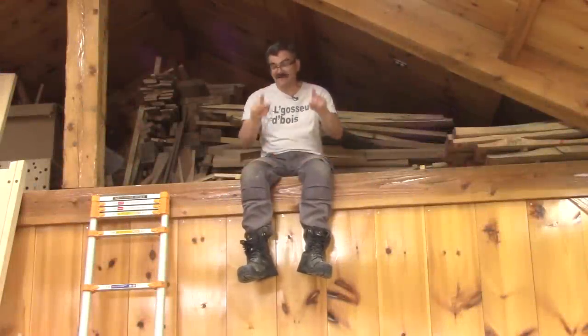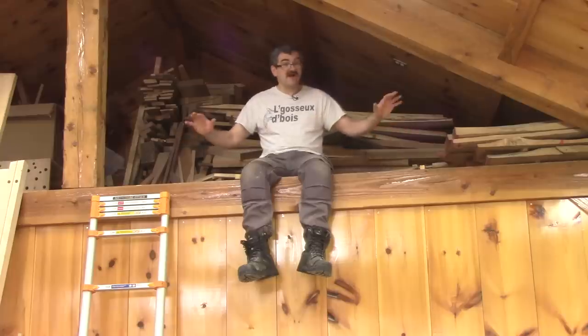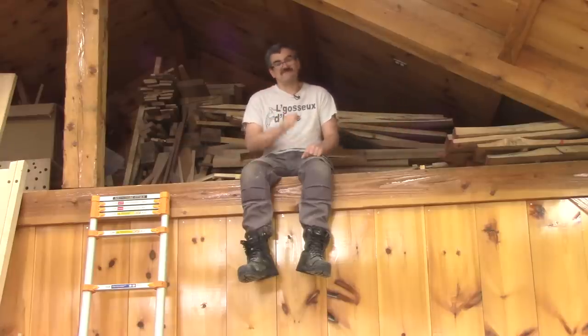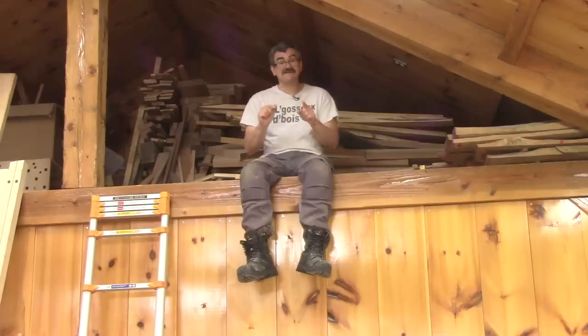Hi! I don't know if you remember, but just here I had a huge pile of birch planks that I brought from the cottage. This week on The Woodpecker, I'm starting to build a chest of drawers for my shop.